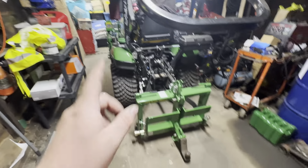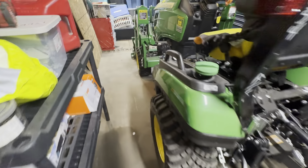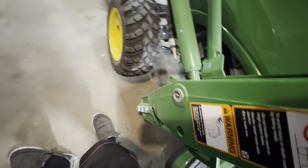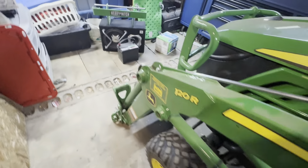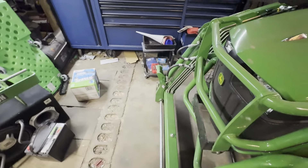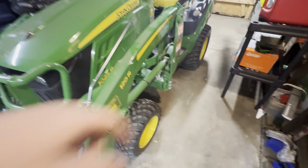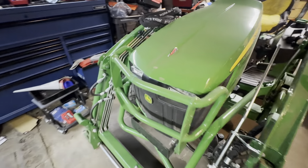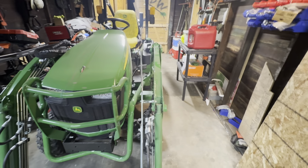I added the heavy hitch, weight bracket, and cart to the order. I'm kind of disappointed though — the weights don't fit on the loader. I was going to put them on the front loader but it has bore-on hooks, so I'll sell a set to somebody. It's not ideal but we'll live with it.